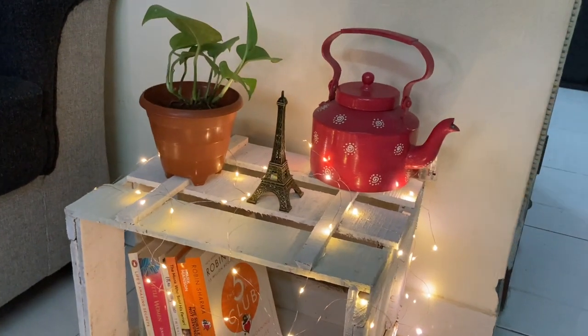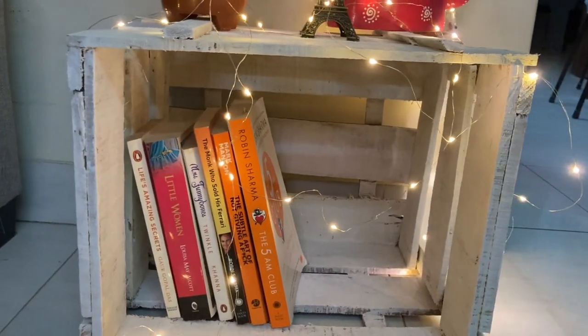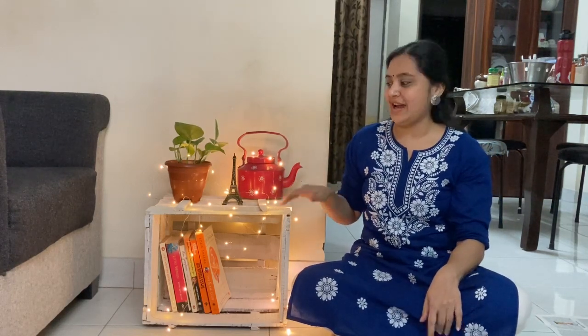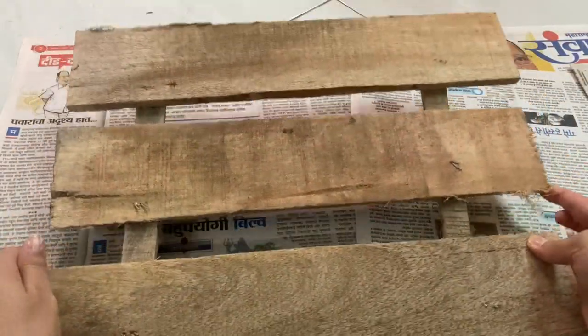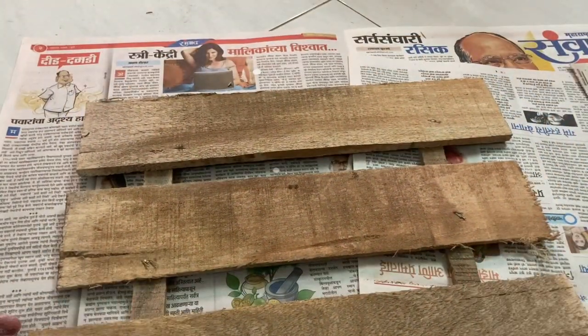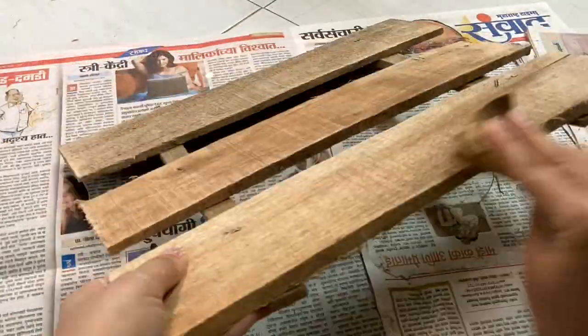Mango Crate DIY. The video continues — we are going to work on the crate's cover and name plate. So stay tuned. Okay, so this is the cover. We are going to do the name plate, and we are going to do the color. We are going to do the same process throughout.